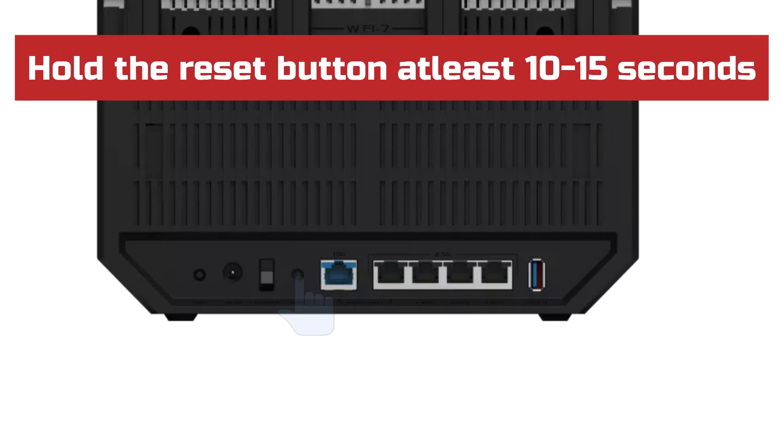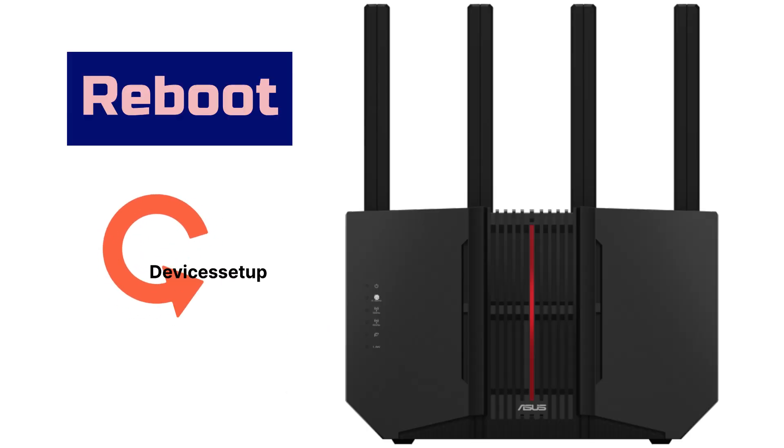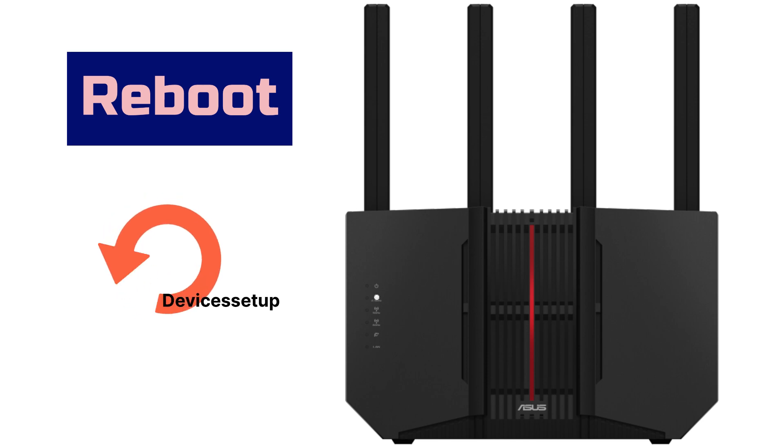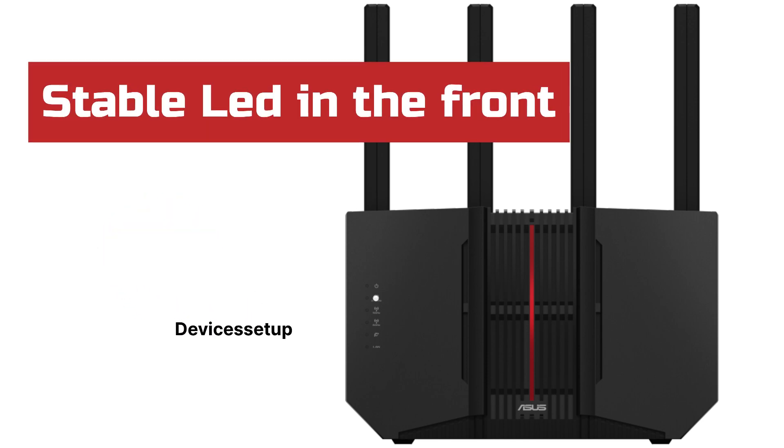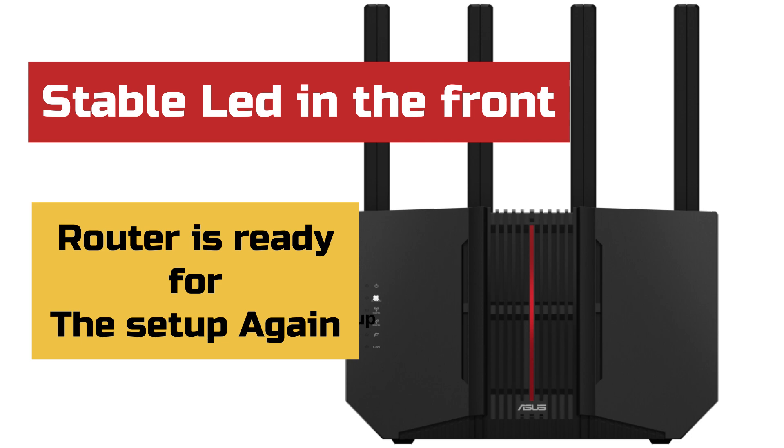Then press and hold the reset button for around 10 to 15 seconds, or until the power LED on the front starts blinking fast. Once it does, release the button and let the device reboot, which usually takes around 2 minutes or more. Once you have a stable power LED on the front, it confirms that the router is ready for setup again.